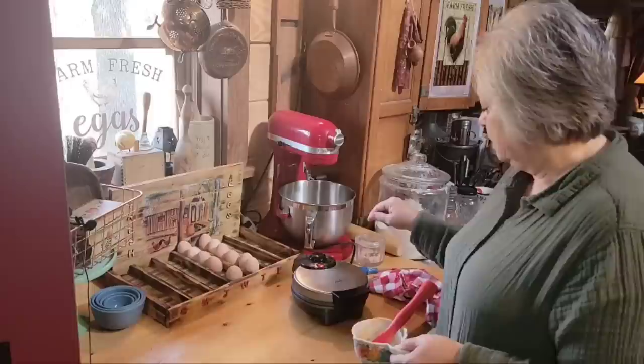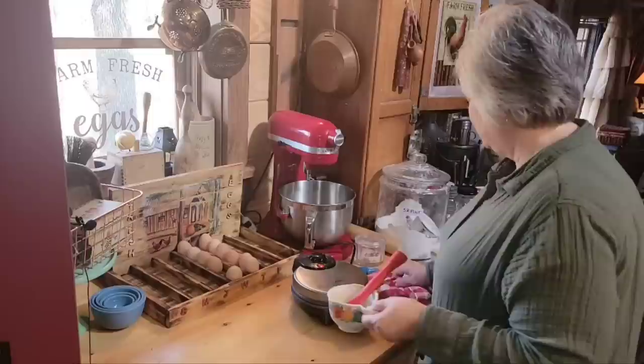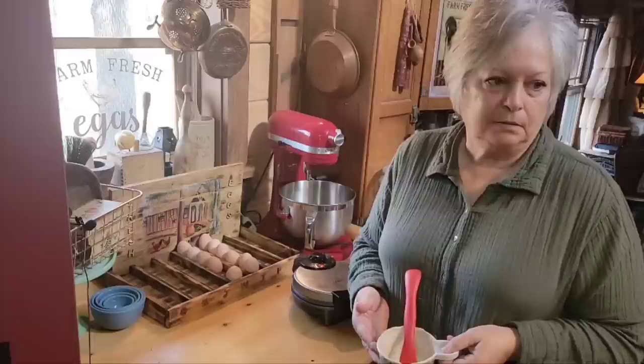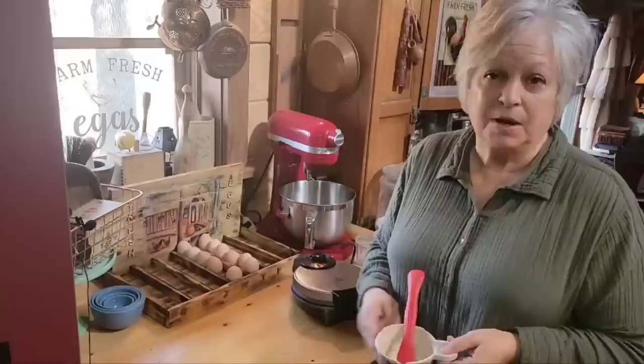This waffle maker comes from Walmart — it's an Oster — and it's a good one. That is the last of our mix and it's going to make four big waffles. Like I said, if you're feeding several people you might want to double this, and double your starter and your whole recipe. You can also double it and put quite a few in the freezer — that way you can just take them out, put them in the toaster and eat them. That's a good idea.